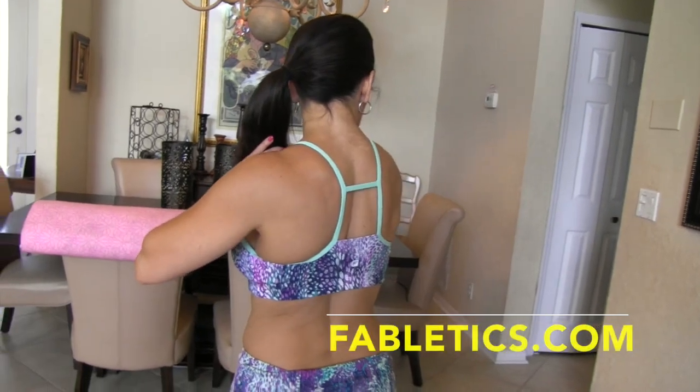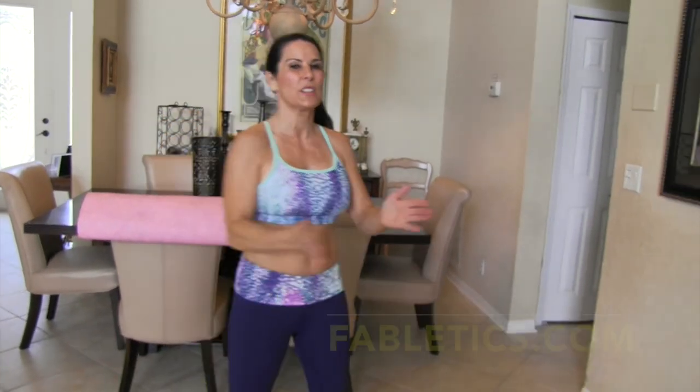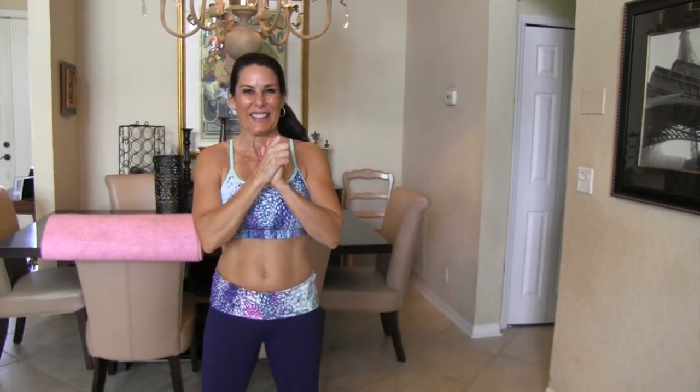You guys are doing awesome. I wanted to tell you this outfit is courtesy of Fabletics. I love Fabletics — look at the back of this. This stuff just holds you in, it's beautiful. I love the material. So thank you, Fabletics.